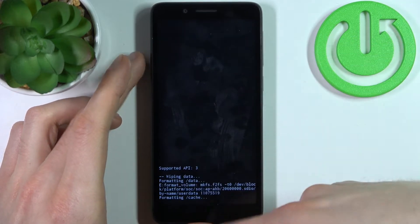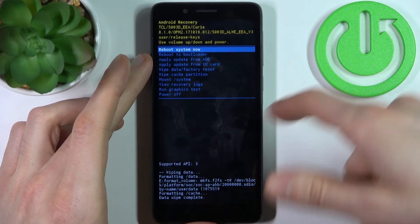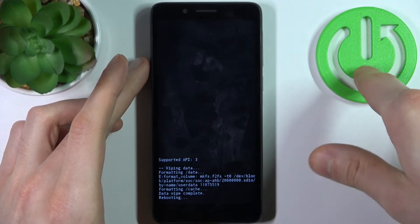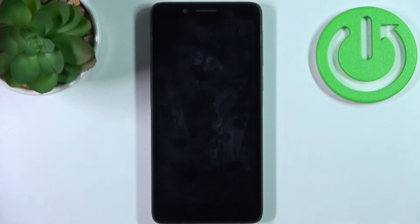Then confirm it and after you see the message data wipe complete, select the first option reboot system now, and after that your device will be restarted in about a minute or so.